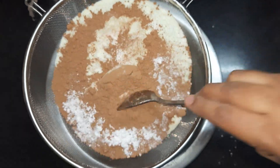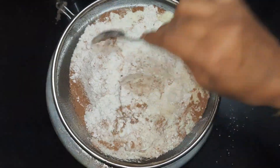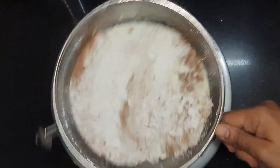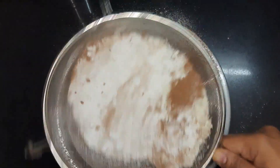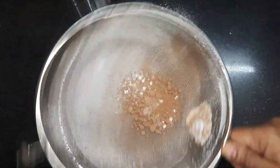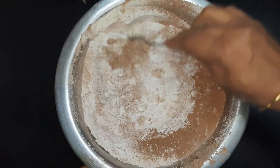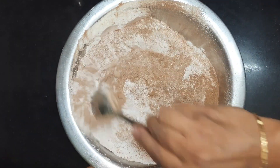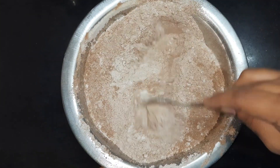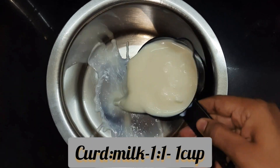We'll give it a quick mix and sift all these together, then mix all the sifted ingredients until they combine well. This completes the preparation of dry ingredients.